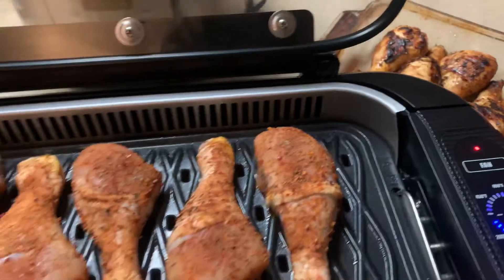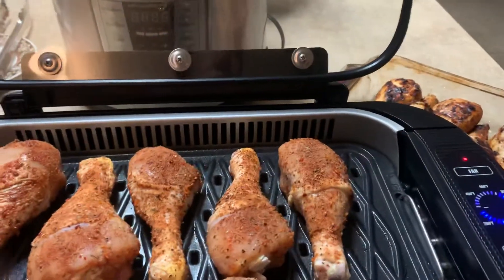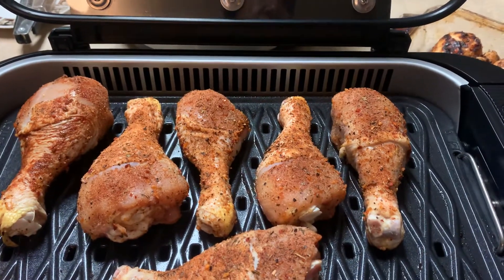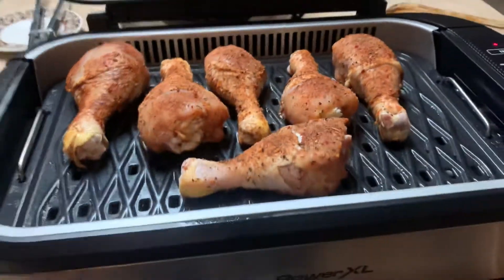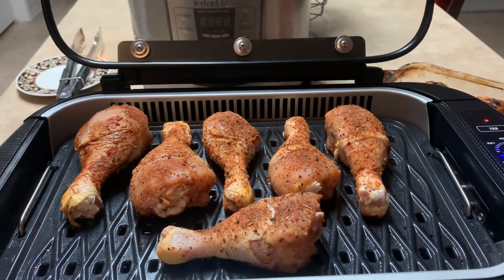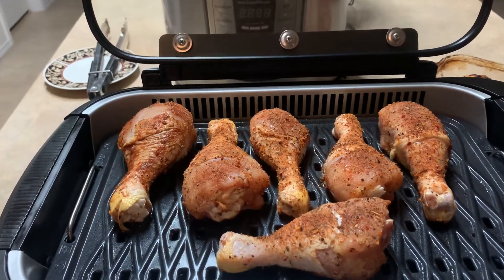I'm afraid they may not be completely done, so what I'm going to do is put barbecue sauce on them and put them in the oven to finish them off. Here is the Power Excel grill.